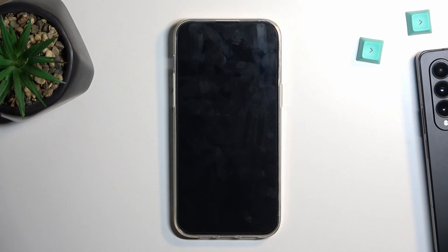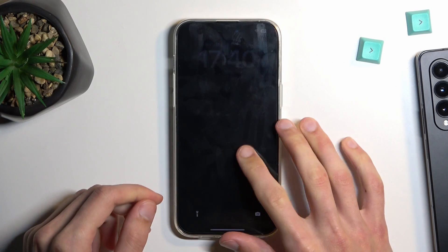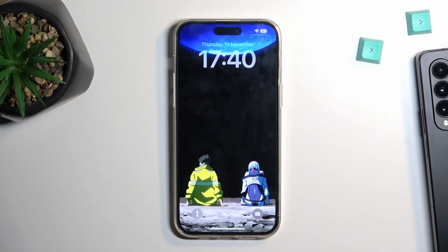Welcome. In front of me I have the iPhone 14 Pro Max and today I'll show you how we can record screen on this phone.